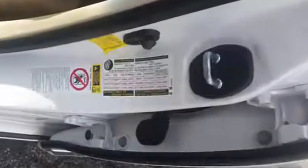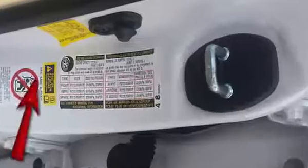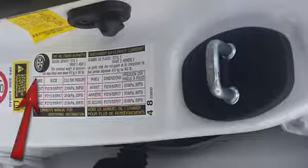Tool in hand, you can find what air pressure your tire should be set at on the label below where the driver's door closes to the car, as you see here. Note that the front and rear tires could require different settings.